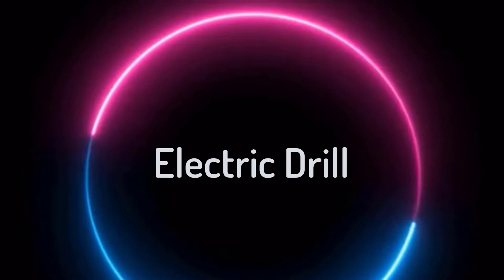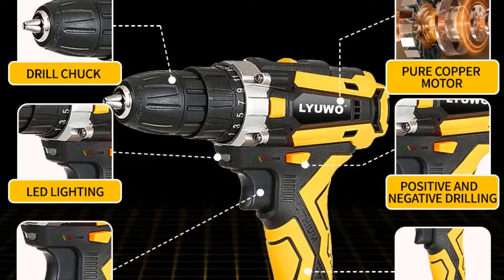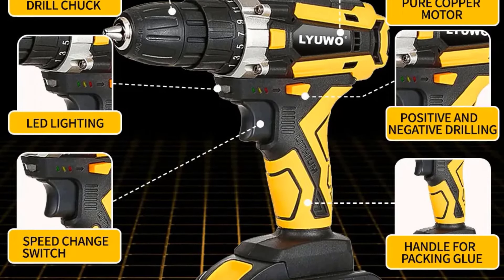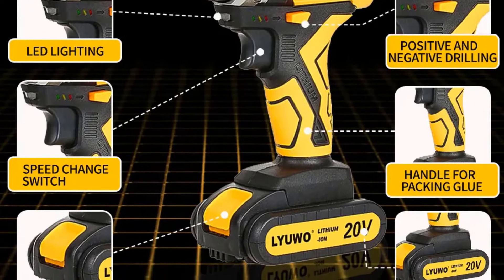Top 5 Best Electric Drill in 2024. Hi guys! Are you looking for the best electric drill? If you received a new electric drill, then you're in the right place. In this video, we're going to review the top 5 best electric drills on the market.